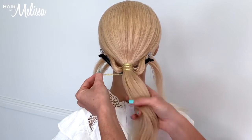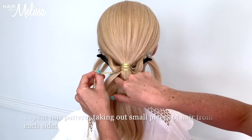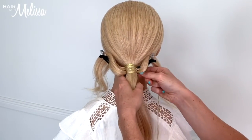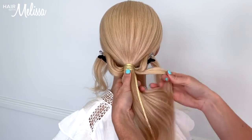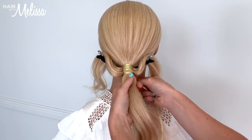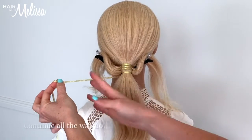Can you guys see the pattern? Every time I wrap the ribbon around, I take out a section of hair and I hook it around whichever side it may be onto the sectioning clip, and then the ribbon is wrapping around like so. We're going to continue this all the way down as far as you'd like to go.